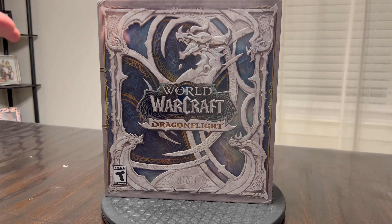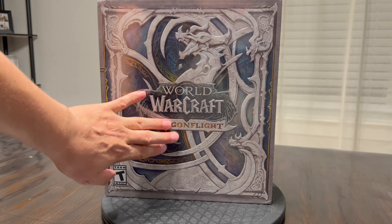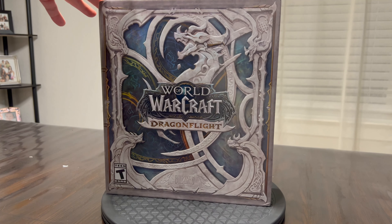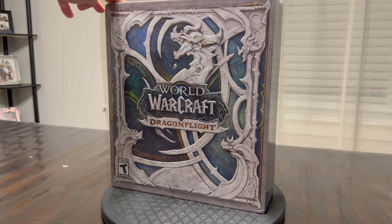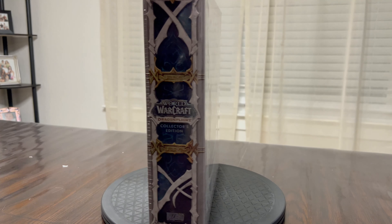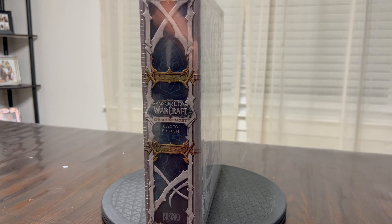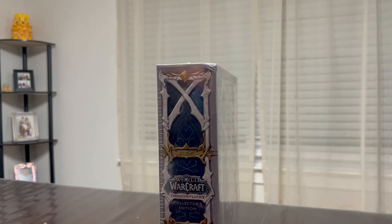One thing I have to say is that this has got to be one of the best-looking Collector's Edition boxes that I've seen up to this point. Complete with the chiseled stone look, and then in the background you have that kind of magic multicolored hologram looking material. It looks fantastic. The side here would make a great complement to the rest of everything else that I have on the bookshelf.